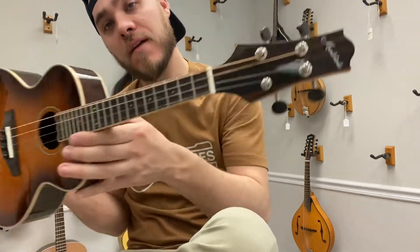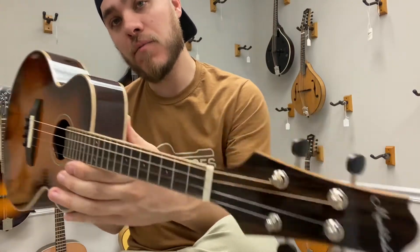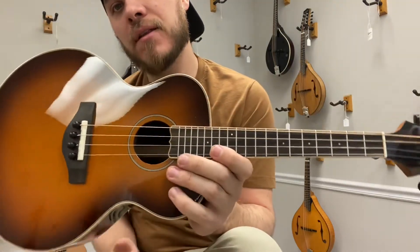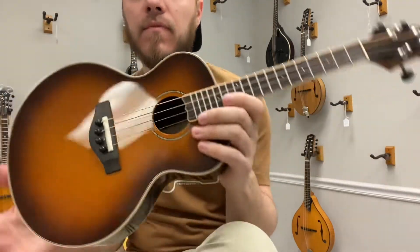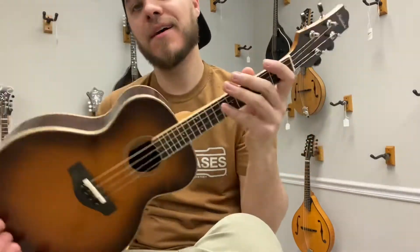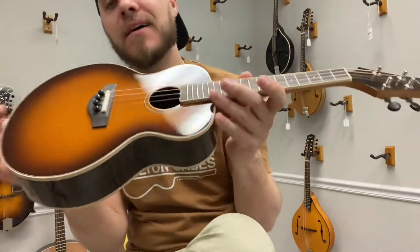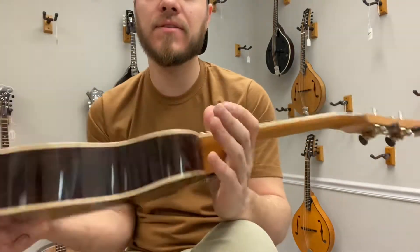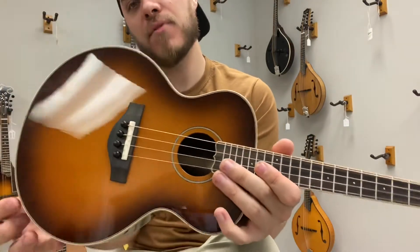Hey everybody, James here with The Mandolin Store. Today I have the Mandolindo. This is a four-string mandolin, tuned just like a mandolin, played just like a mandolin. Really fun little size, kind of ukulele-esque. It's got a spruce top, rosewood back and sides in a beautiful kind of brown burst.